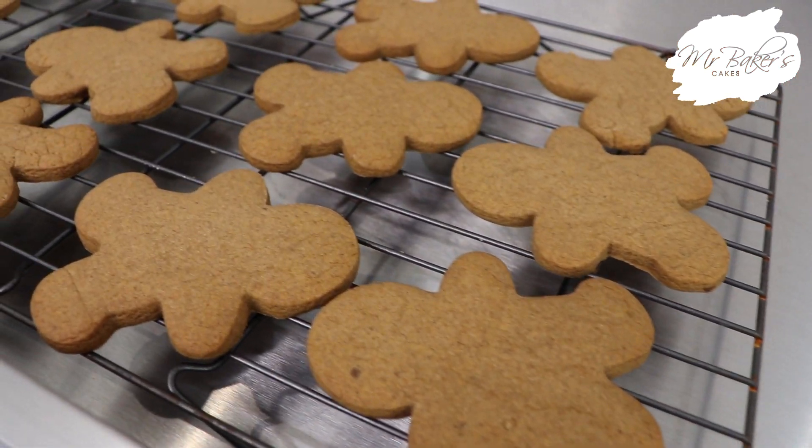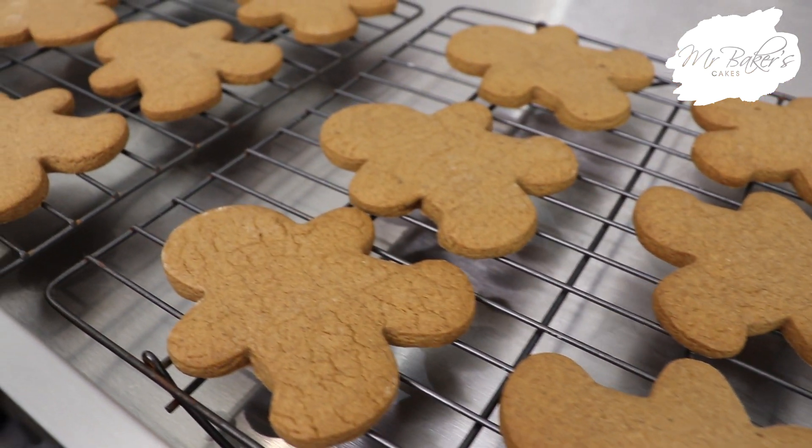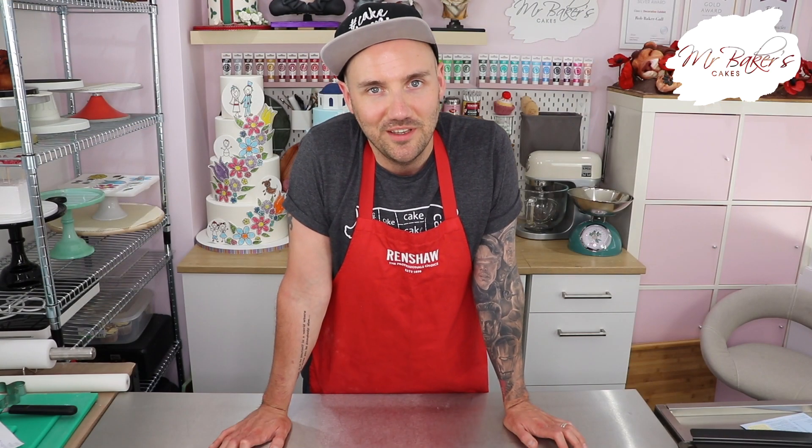There you go guys - that is how to bake your very own batch of delicious gingerbread men. I do hope you enjoyed this week's episode and if you did, don't forget to give it a thumbs up below - that will make sure YouTube shows this to even more people. Wishing you all a safe, happy and healthy week and I'll see you next time. Take care guys.